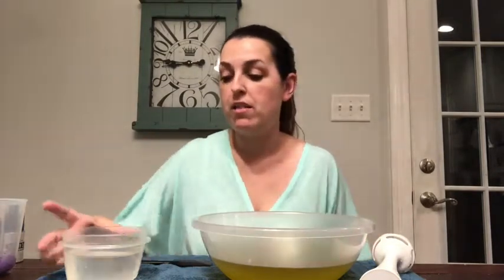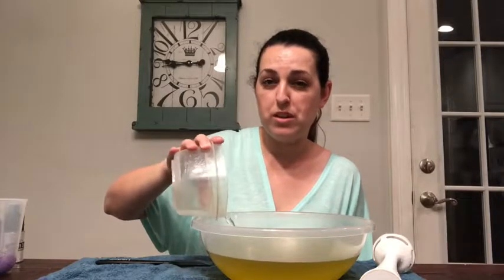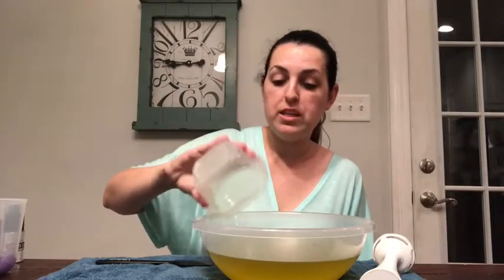As always, the first thing to start off with is my oils and my lye water, so I'm going to pour that in there. I've been using a clear bowl so you can see the soap process a little more clearly, but hopefully my tripod will be in very soon and you won't have to watch me anymore — you can just watch the soaping process. Let's get to blending.